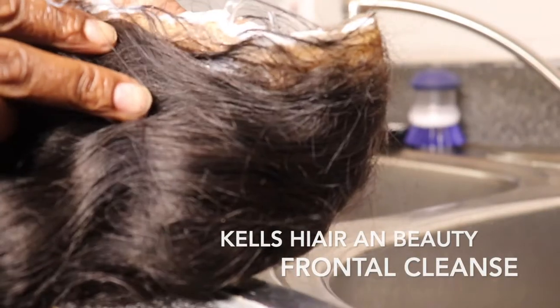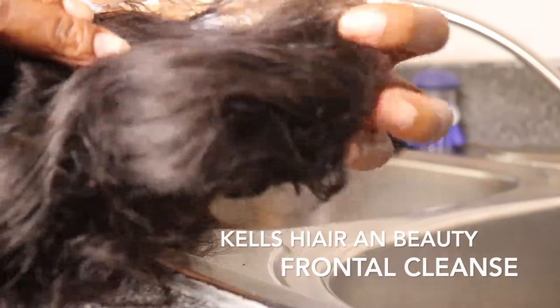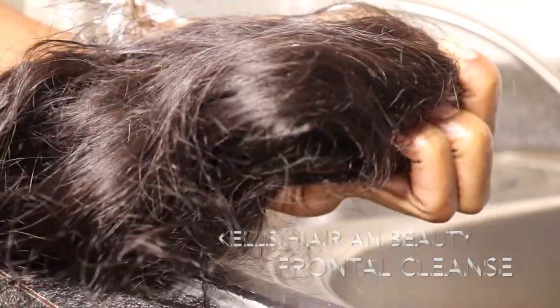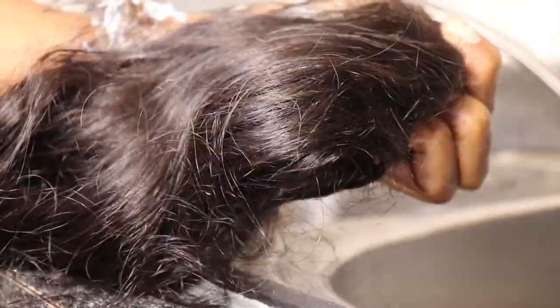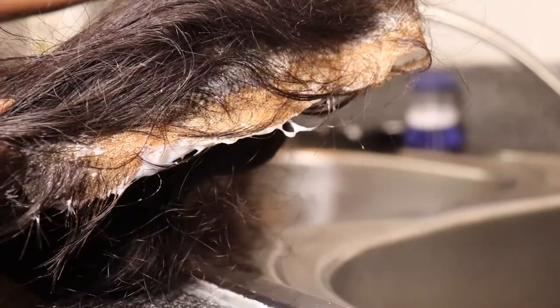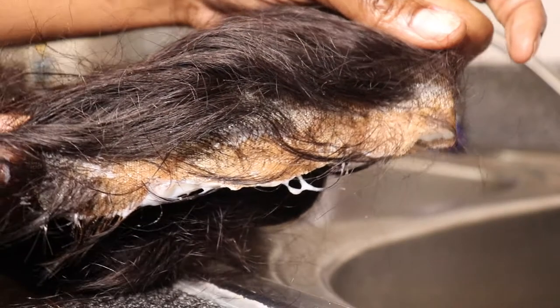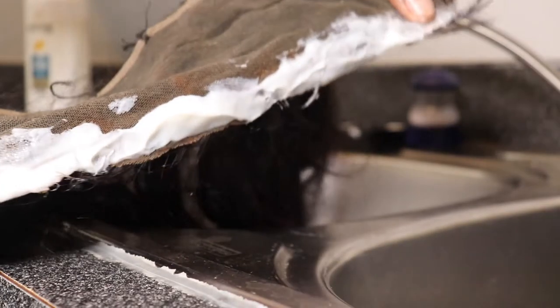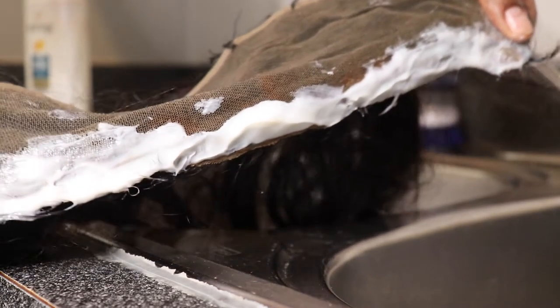I got this 13 by 4 lace and it's crunchy, so I already put conditioner along the hairline. I let it sit on there for at least about 10 minutes while I'm talking to you guys. It's been sitting on there and that's just loosening up that glue. I used Ghostbond glue.